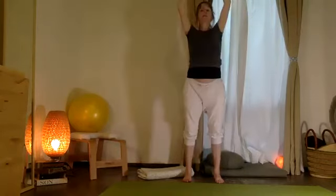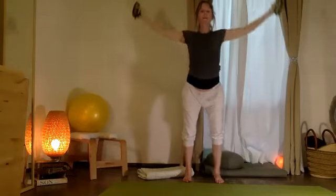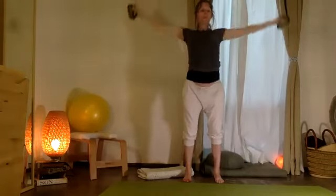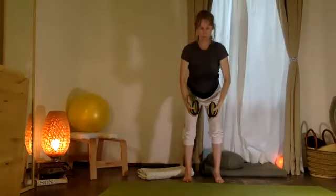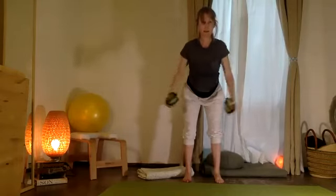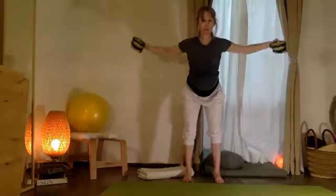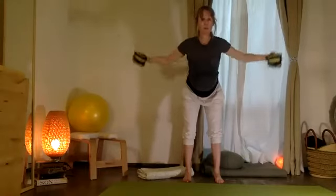Exhale — thighs down. Now with the palms face down while bending the knees. Pause on the bottom with your palms facing each other — brazos afuera: ten, nine, eight, and seven, long spine, six, five, brazos afuera y adentro. Slow movement, and two, and one.